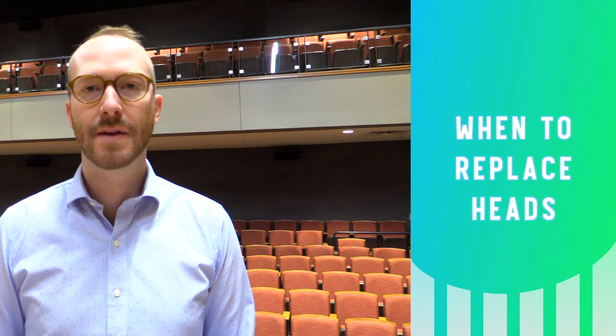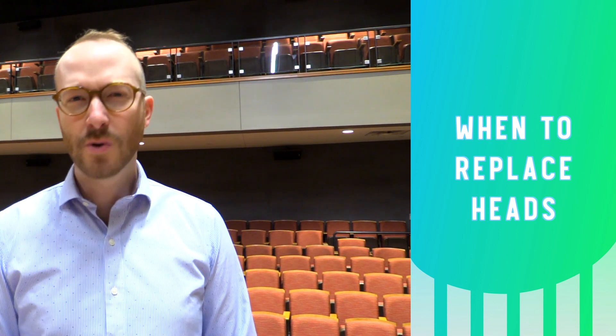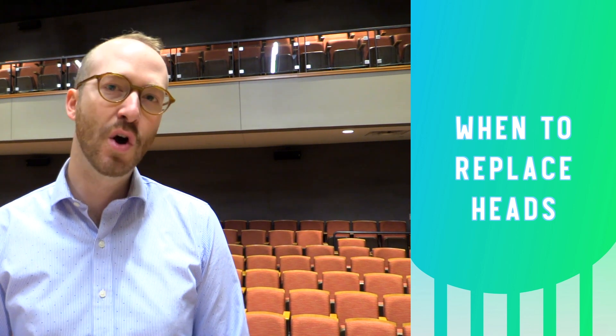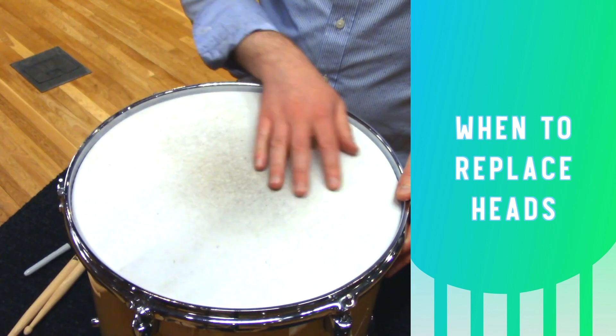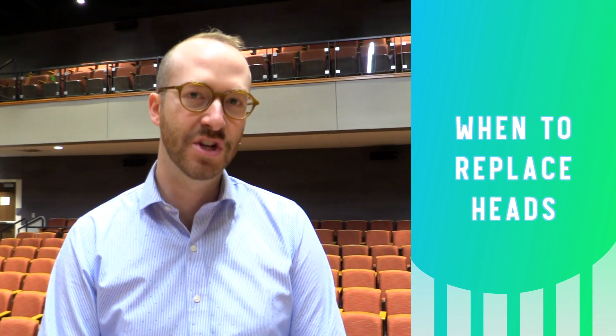You should replace any head that has excessive wear, is damaged, has been defaced, or isn't holding pitch or providing you the tone that you want. This head has quite a bit of wear and it's not sounding very bright anymore, so it's time to switch it out.